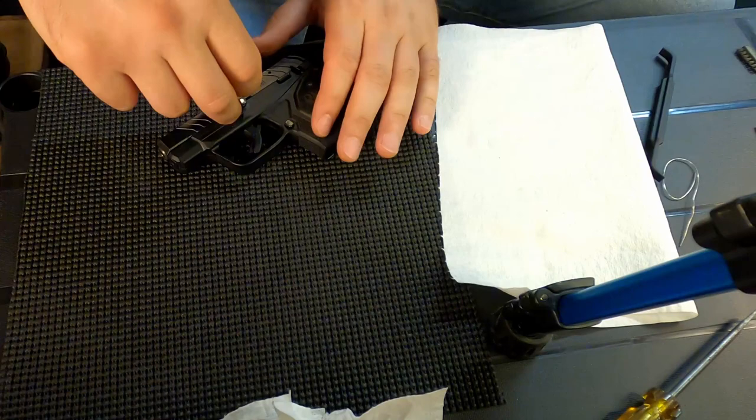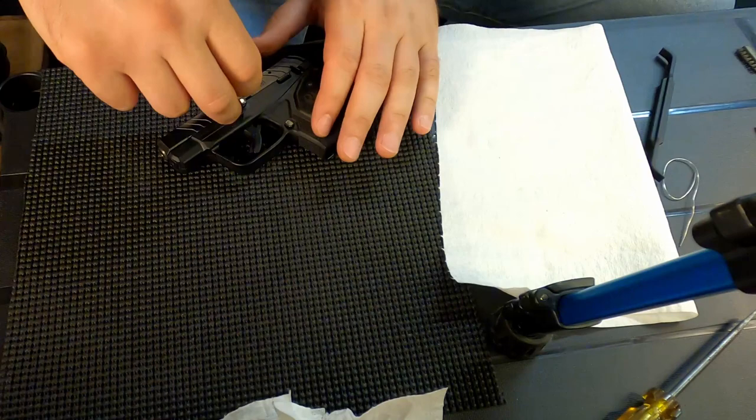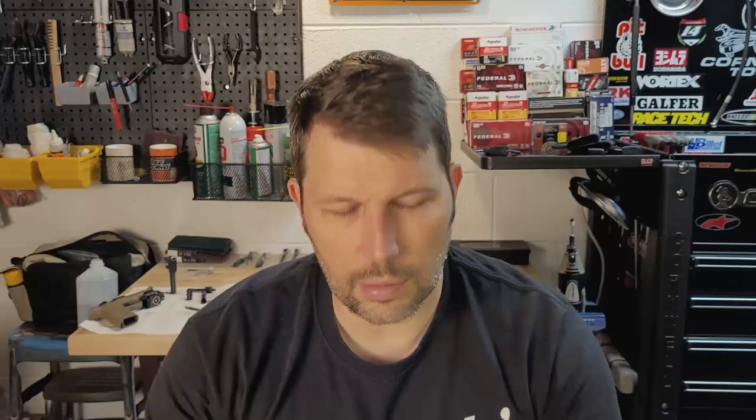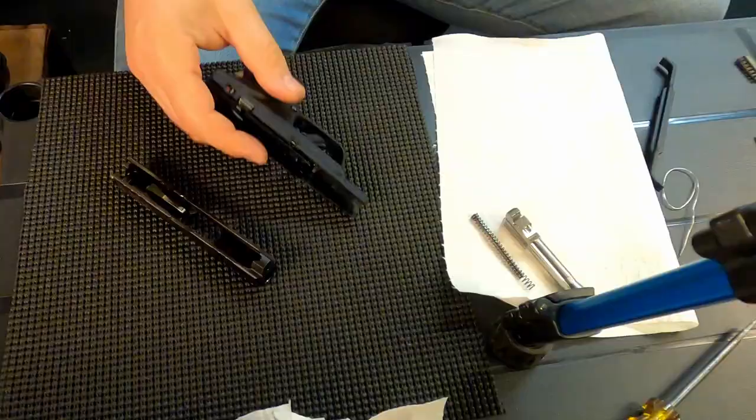When I remove this little pin — pull that pin out, pull the slide off. Full disclosure: I have already taken this apart and cleaned it a little bit before I decided to make this video, so it's not going to be as dirty as it normally would be if I had shot 300 rounds at the range like I did today.